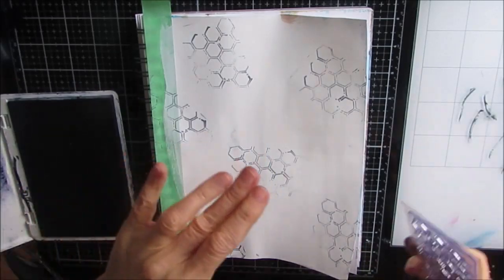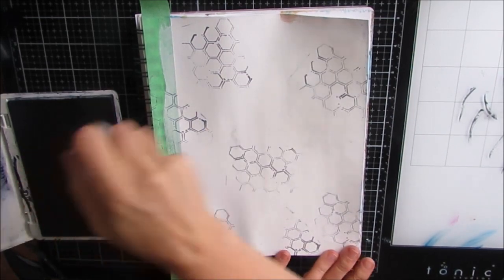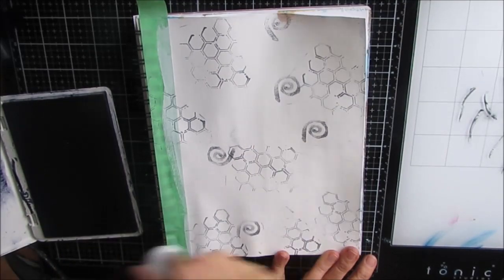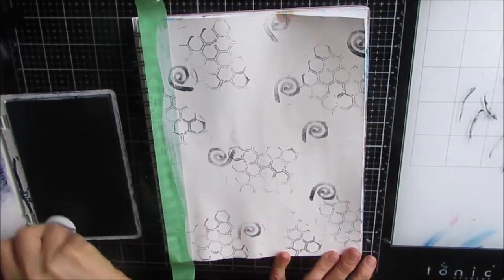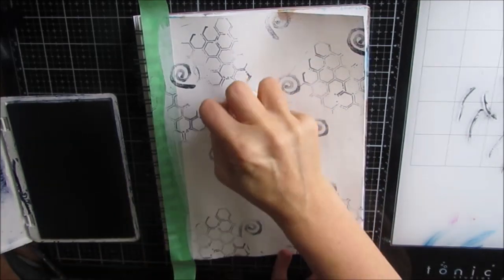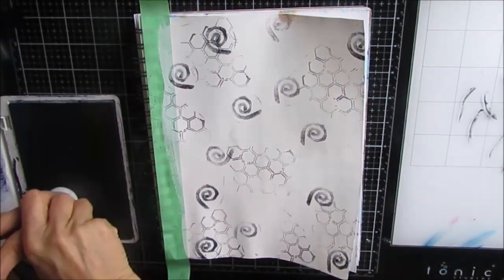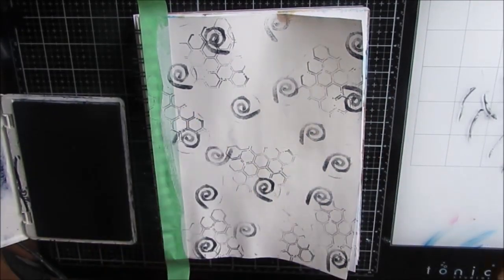I'm coming in with this Kaiser Craft honeycomb stamp - I'll put a link to it and any other specialized products and stencils that I've used. This is a homemade swirl stamp that I've made and put on a pill bottle. I'm just using my permanent archival ink here in black.